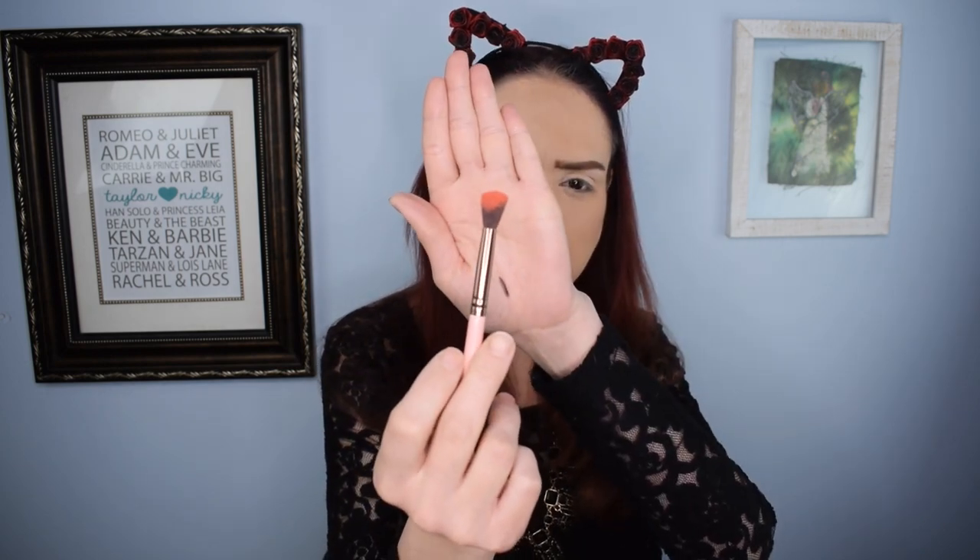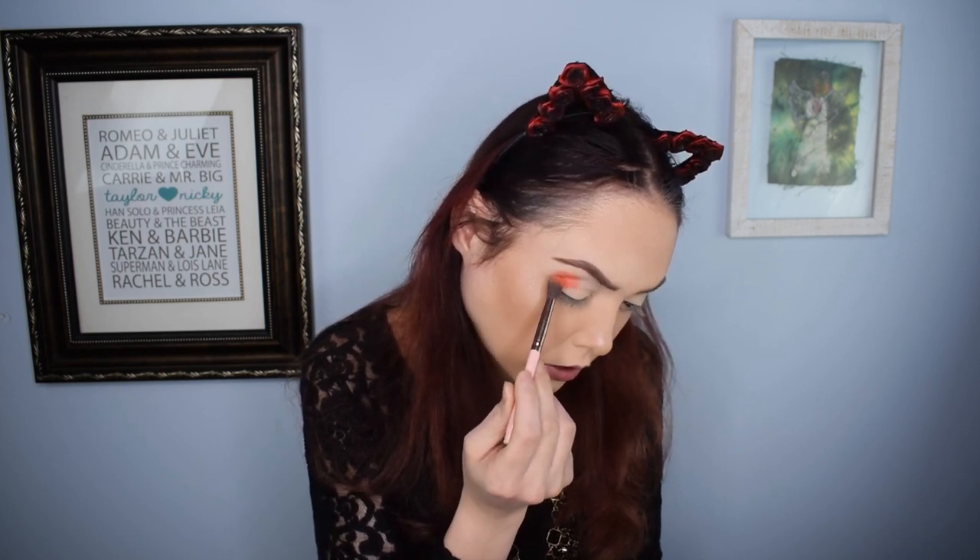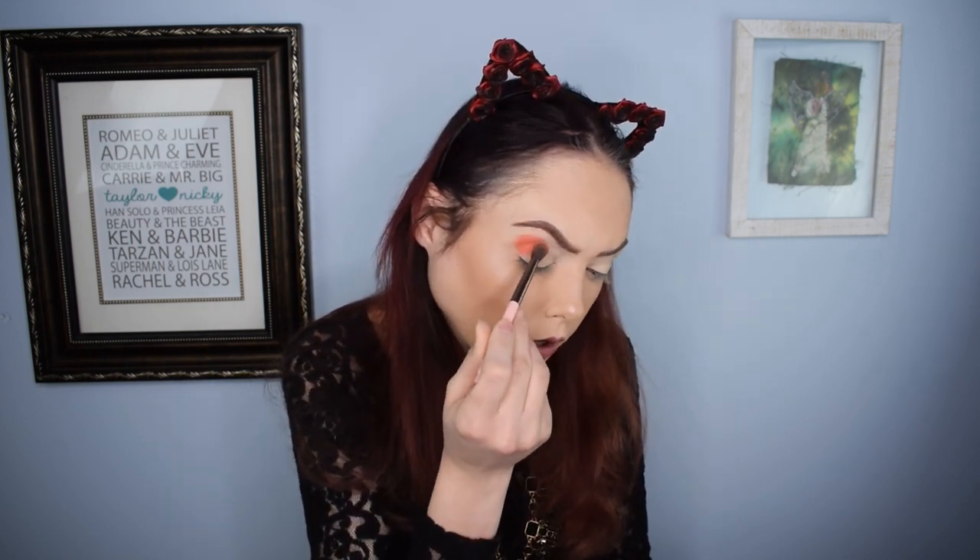I am going to do some eyeliner today. We're gonna go in with 'Burning Up,' which is a really pretty light peach shade that will be a nice all-over base color before we start going with the darker colors. It picked up really nicely on the brush — I'm just going to tap it onto my outer corner and then blend it all over.